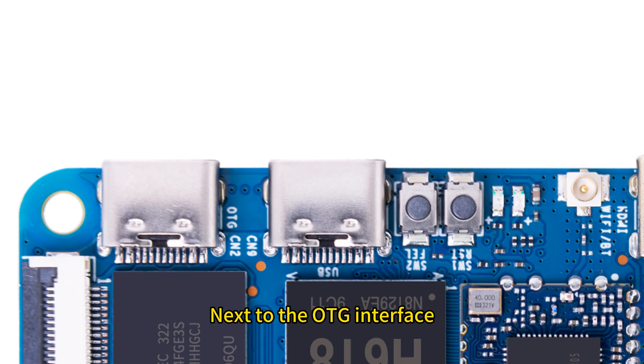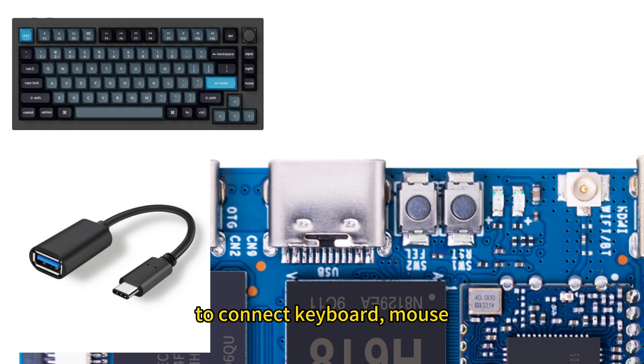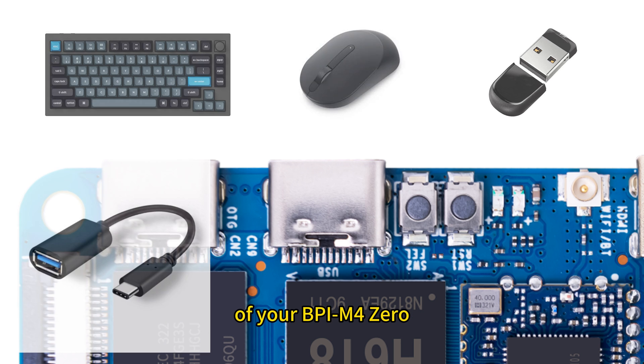Next to the OTG interface there is a USB 2.0 interface. With this USB port you can use an OTG adapter cable to connect a keyboard, mouse, external storage drives, and other devices to expand the functions of your BPI-M4 Zero.